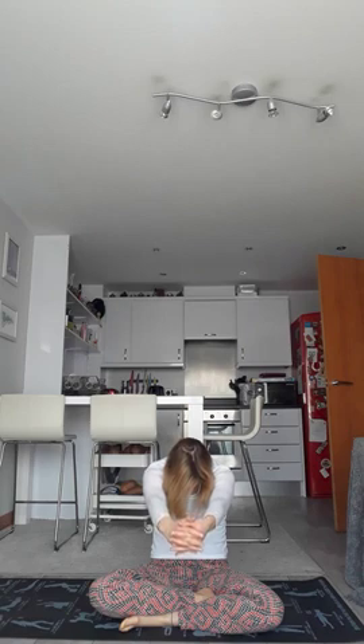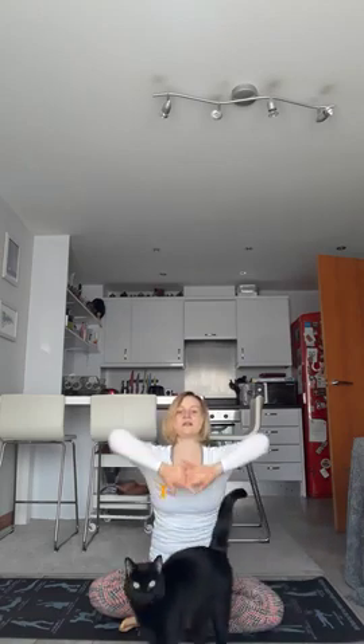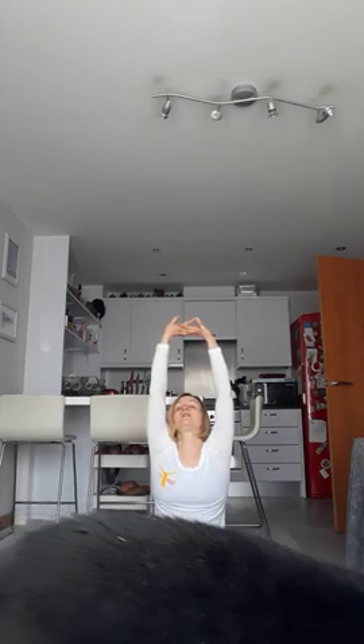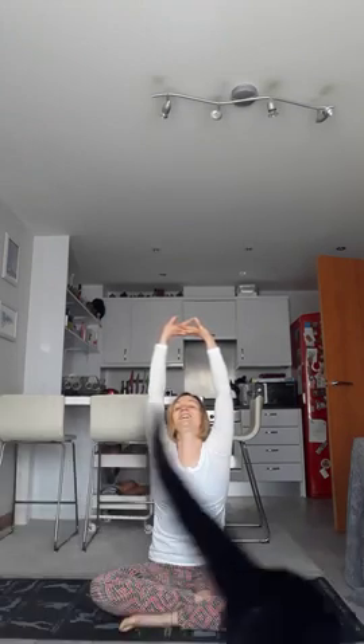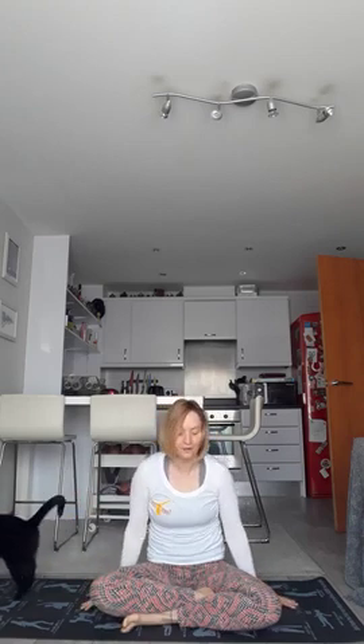This can help us begin loosening before we practice. Coming back, turning the hands over, bringing them up overhead, looking up to the hands, stretching through. The cat's going in front of the camera — that's really helpful, as ever! If you want to be part of the class today, maybe if you've got pets around, they do too.